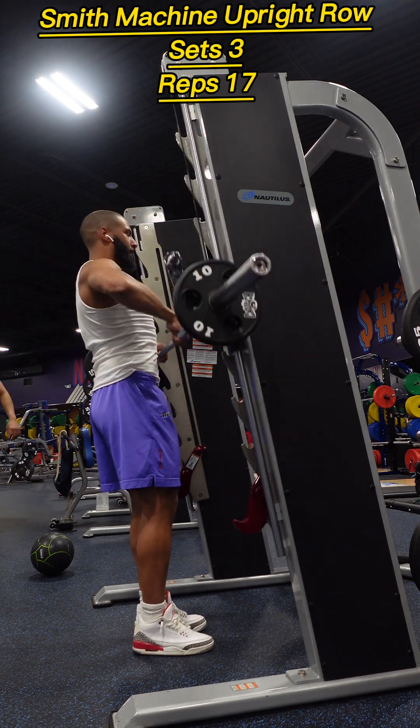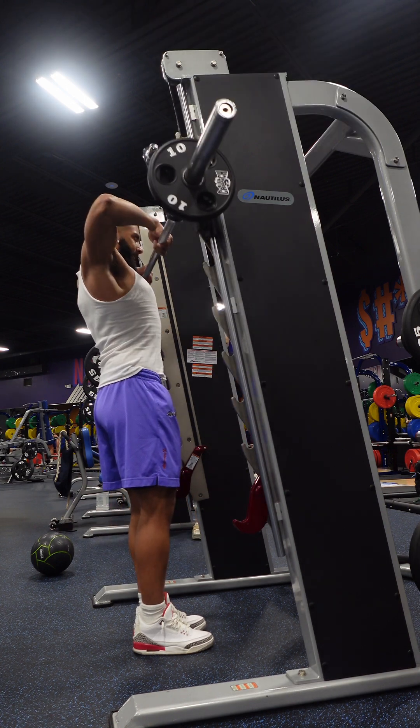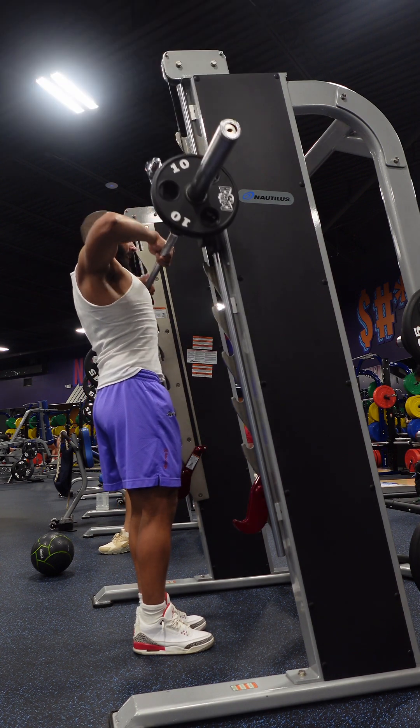If your gym does not have a Smith machine, you can also do this with dumbbells, with cables, and with an easy bar or just a regular barbell.